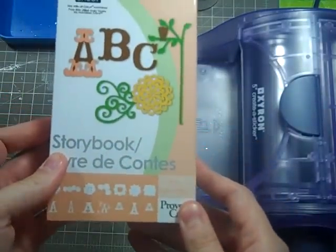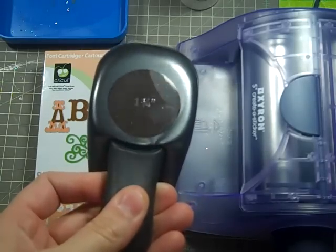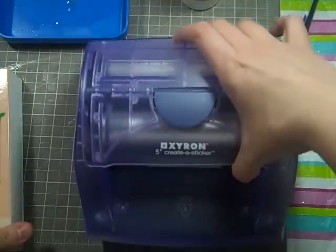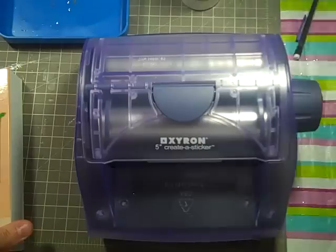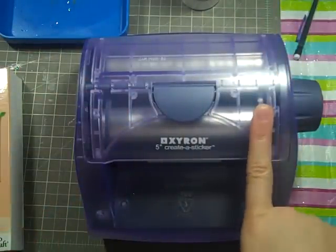I'm using the Storybook Cricut cartridge. I'm also using the one and three-quarter inch punch, but if you don't have this you can do one and three-quarter circles another way. I want to say Storybook has a circle but I'm not sure. You're also going to need something to glitter your circles with — instead of using your Zig two-way glue pen, I'm going to show you how to use the Xyron 5-inch to do that.